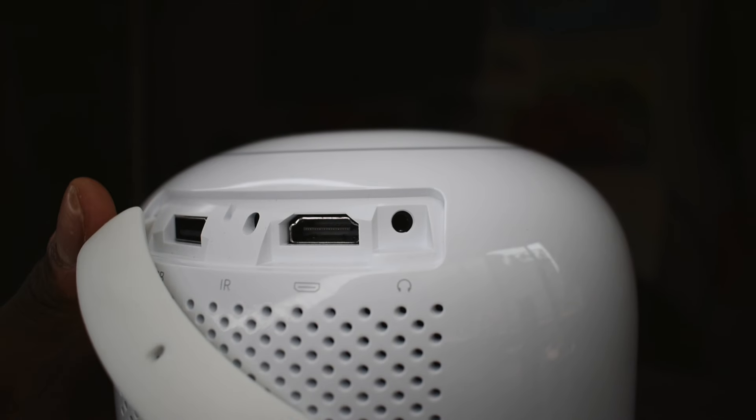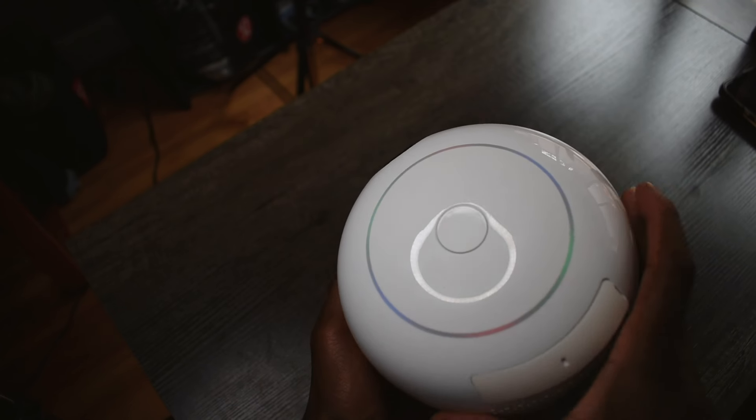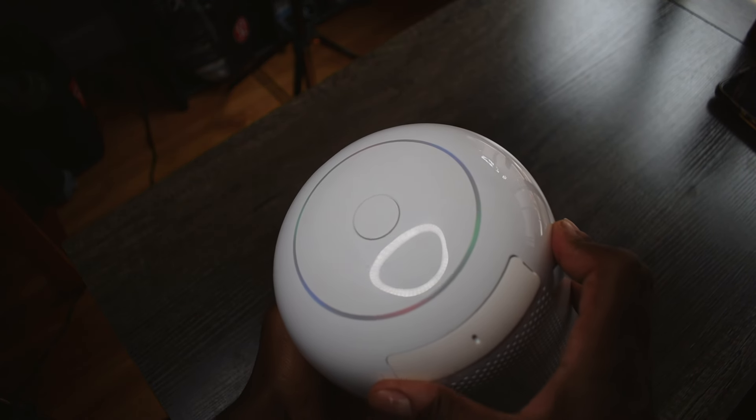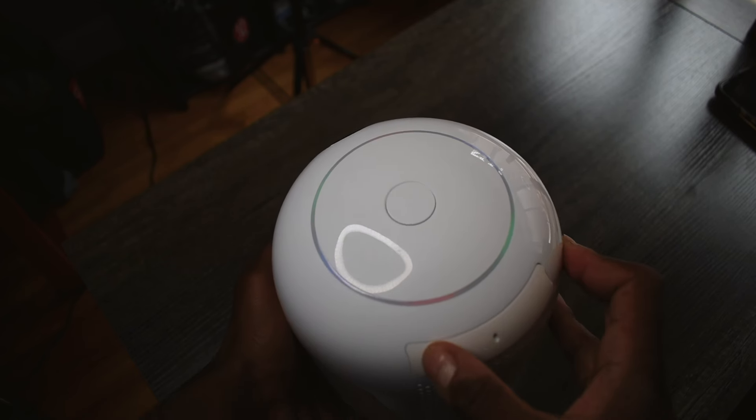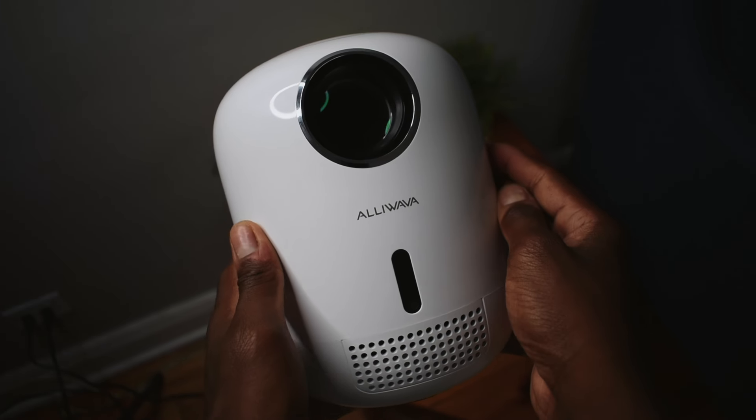This projector doesn't have a full UI — it just has options for how to watch your content. You can AirPlay from your phone, use Android, connect via HDMI, or use a USB. In a way, that makes it a one-trick pony. It would've been nice if you could download apps like Netflix directly onto the projector, since it can connect to the internet, but unfortunately you can't do that.